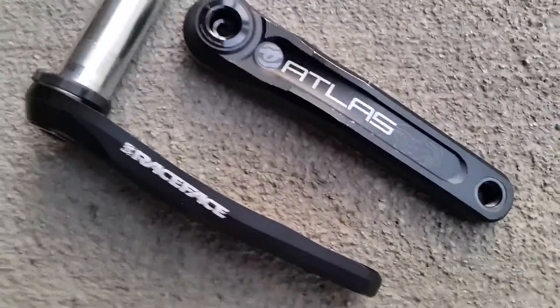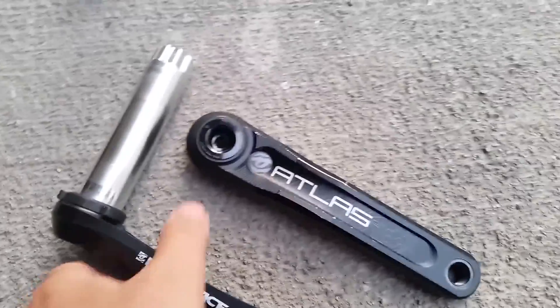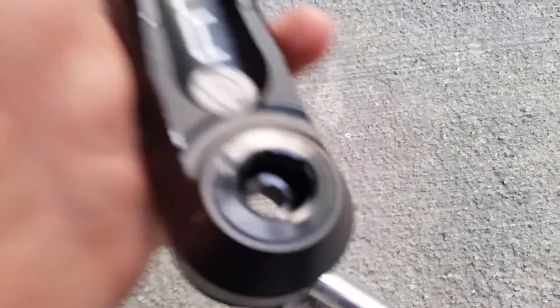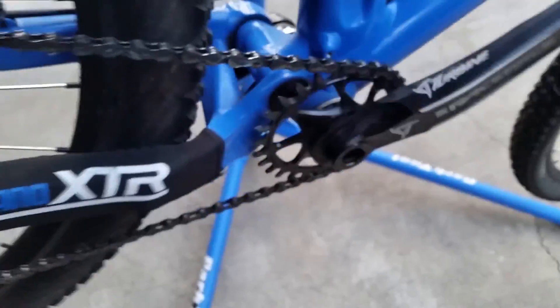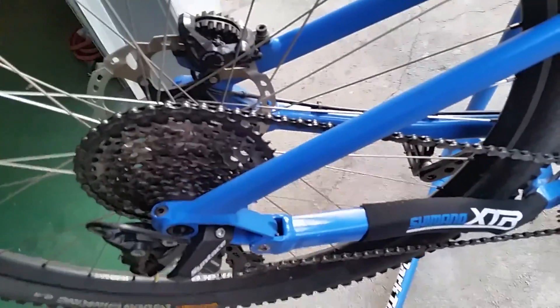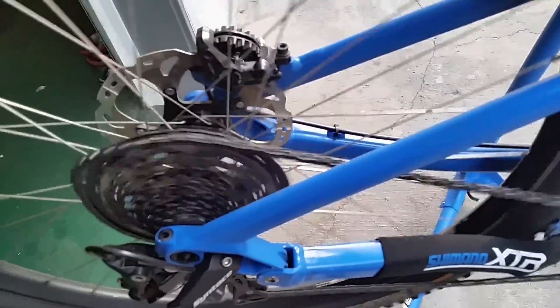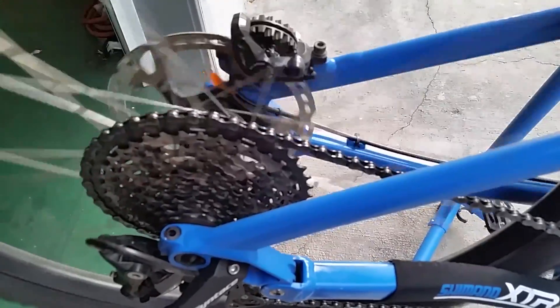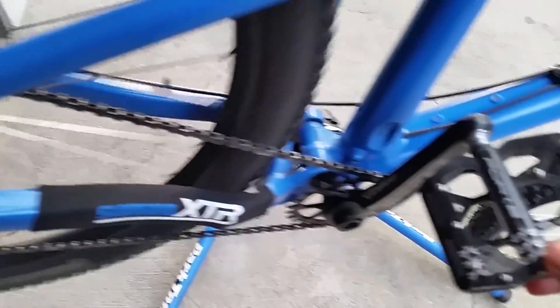We got the Atlas cranks now from eBay — they're used, slightly used, but in really good shape, practically brand new, just a little bit of rub. So we're going to install it. Remember the measurement was 8.6 when we mount the front ring on that and install it back. Right now the chain eventually falls down, so it's not as bad as it was before on the regular Race Face 32 — that one was major.